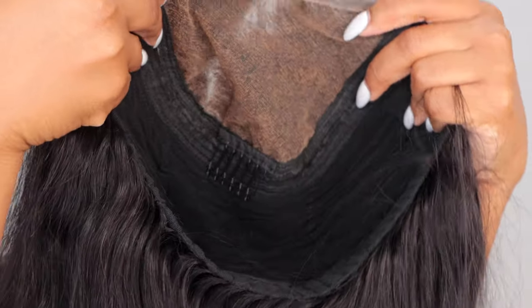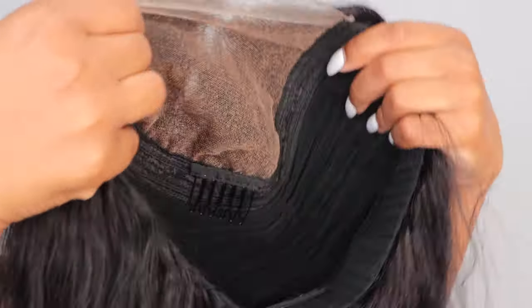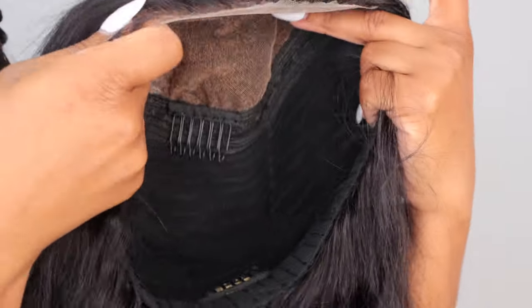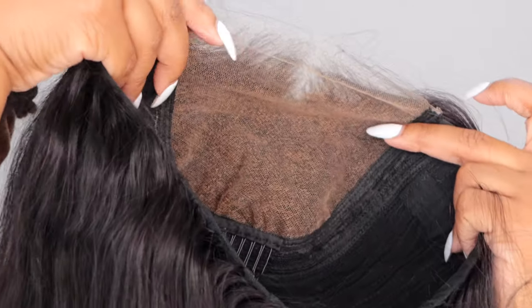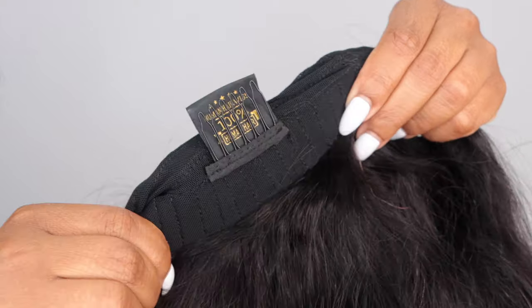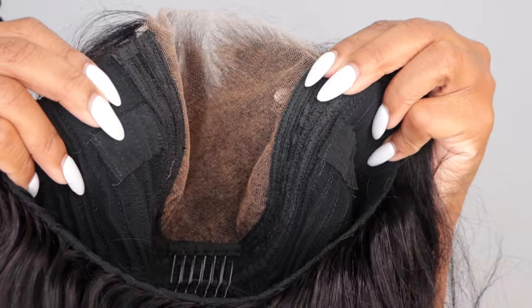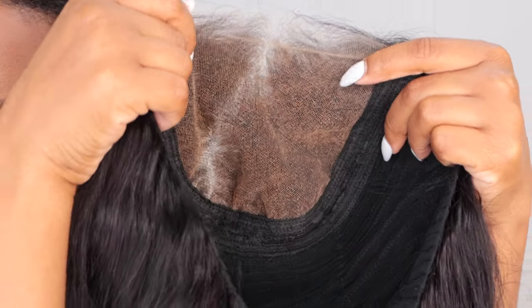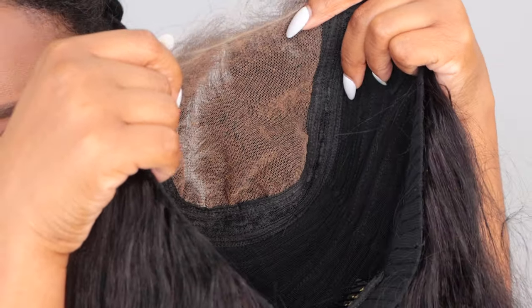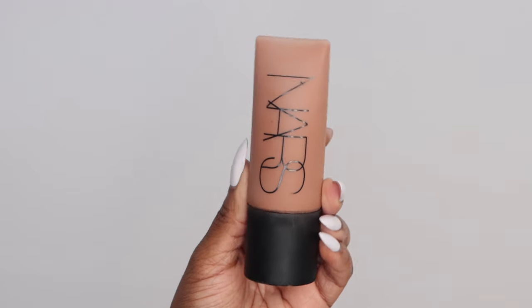A really nice thing — because I am of a darker complexion — is that sometimes we get that flashback with the lace, but the cap construction is really nice here. It does come with combs within the wig and the elastic band on the bottom is really nice. It doesn't have an additional elastic strap for hooking, so I really like how nice and snug this laid. I also took the comb out of this wig just to get it even flatter installed.